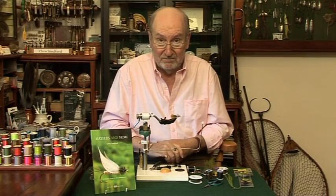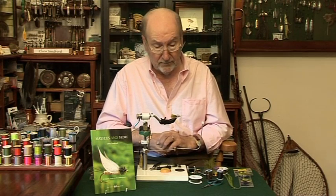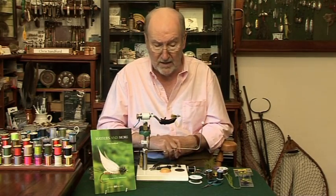Hello, I'm Chris Sanford. In the vice, I have a Blue Flash Damsel. I'm reliably informed that this is the most popular fly in the United Kingdom. Hundreds, if not thousands, are sold every year.